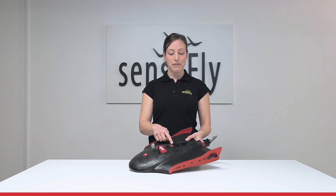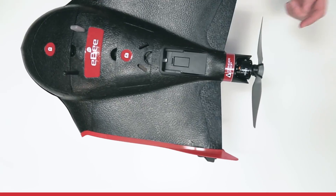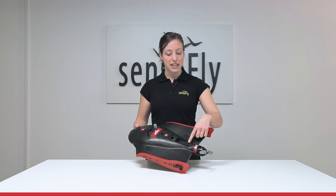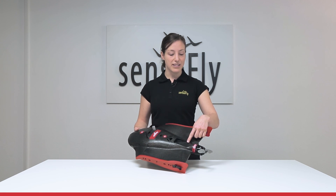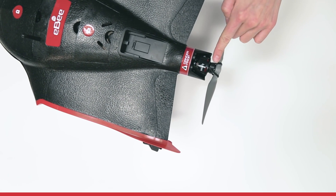Behind here we have the camera compartment for the Sequoia's multi-spectral sensor. Behind it is the attachment for the Sequoia's sunshine sensor, followed by the motor and the propeller attached with two rubber bands.